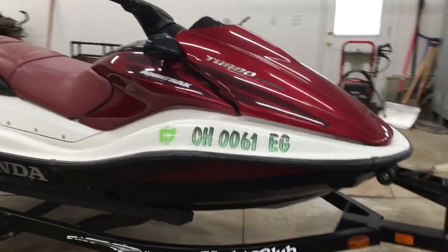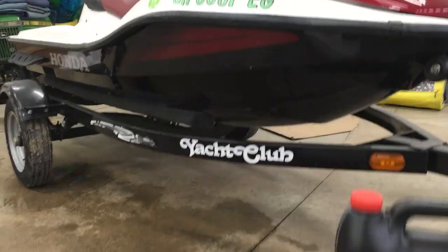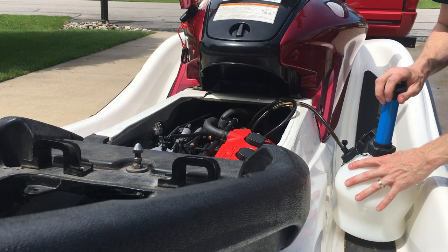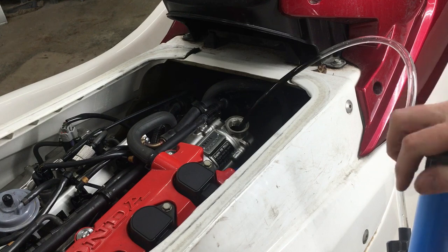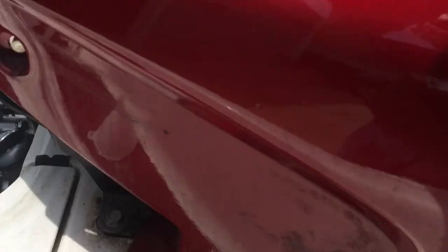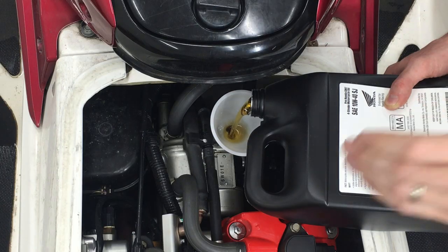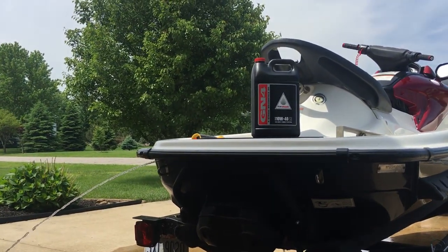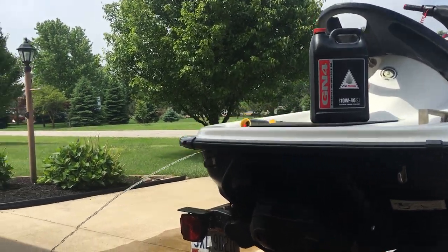Welcome back to the 6th Gear Garage. Today I'm going to show how to change the oil on a Honda AquaTrax using an oil extractor pump. It's crucial to properly drain and fill the oil as explained in the manual. There are two extraction points on the motor, and after adding fresh oil there's a certain procedure to ensure the proper amount is added and not overfilled. I'll show all of that today.